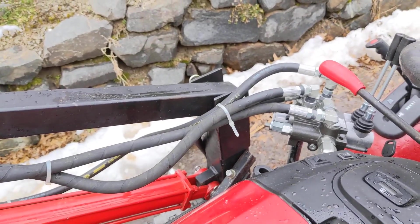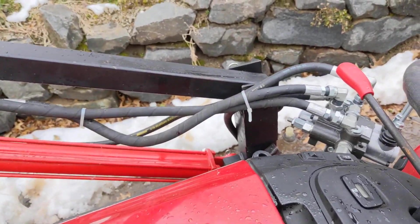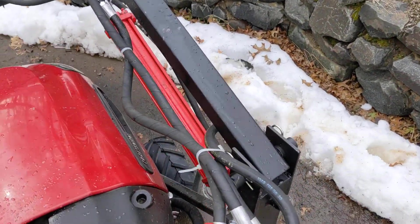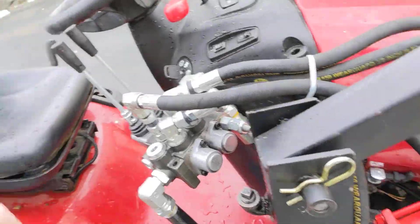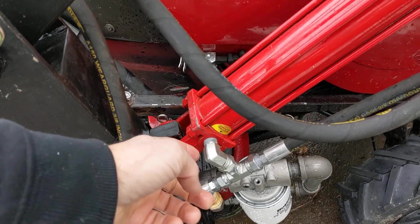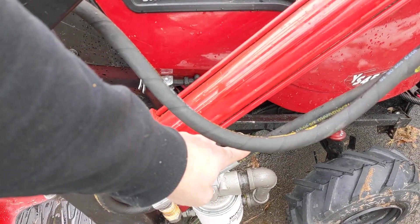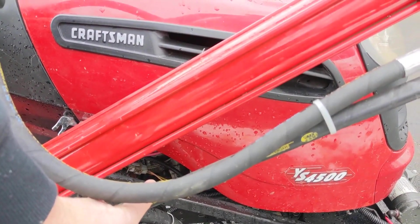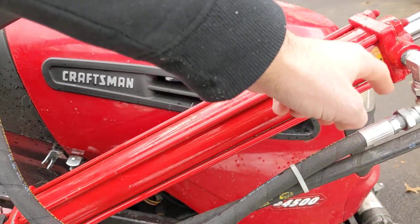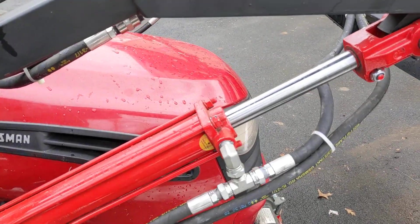Running the hydraulic hoses was an absolute mystery to me, but as with the valve, it's not all that complicated. We come out of the valve and there are T's on each side. This is a dual-acting cylinder, so to raise the cylinder, we come in here and this hose feeds around to the opposite side on the other cylinder in the same direction. Same thing for the other direction — pushing down on the cylinder — that will feed all the way around.